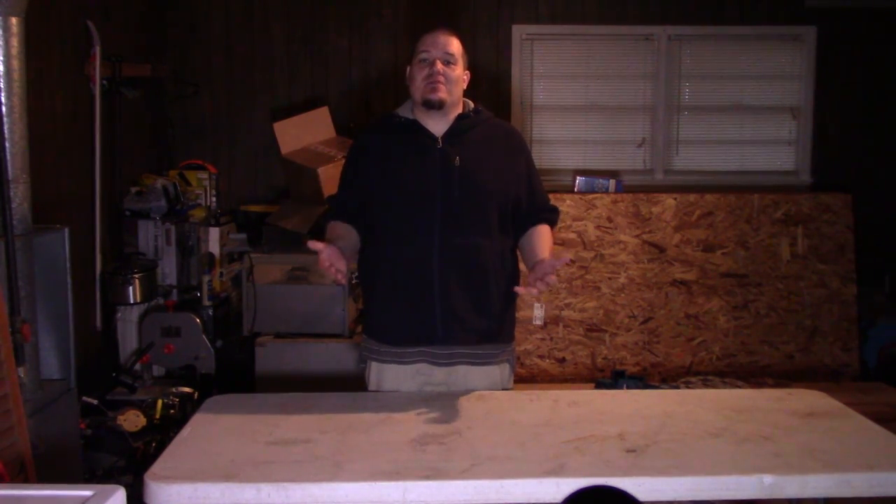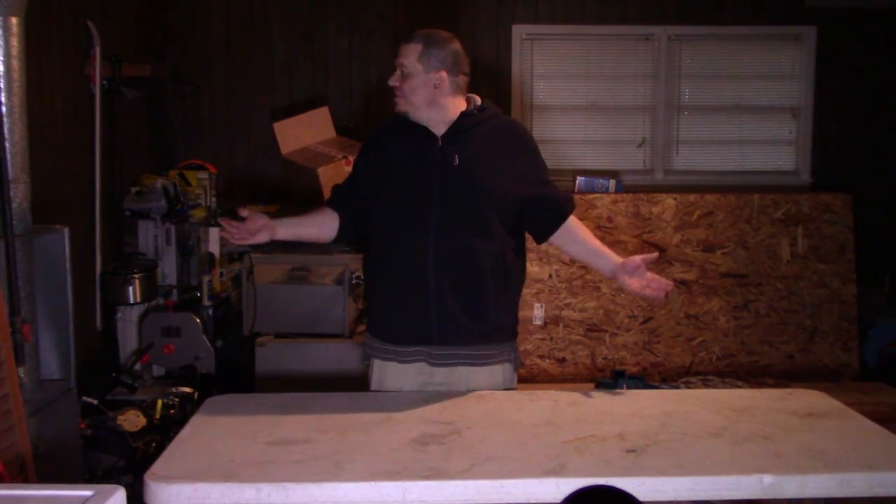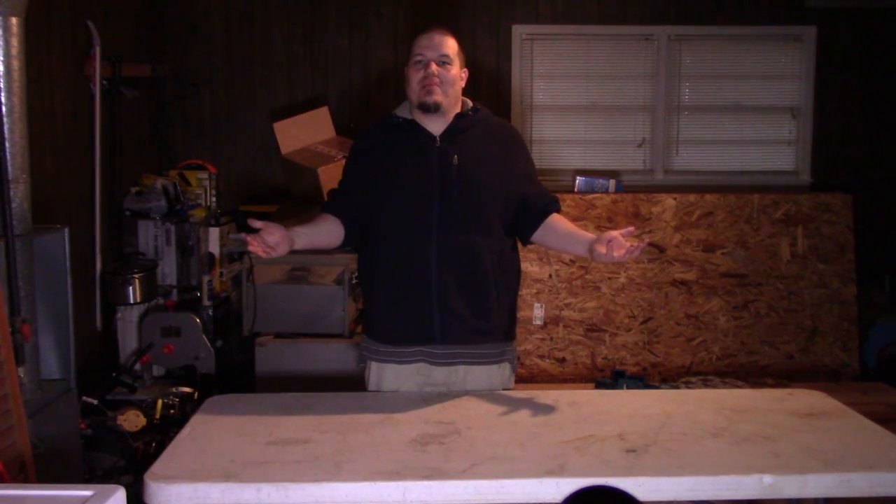Hello everyone, and welcome to the first video in my new workshop. As you can see, it doesn't look like much of a workshop right now, but that's going to change over the next few episodes.